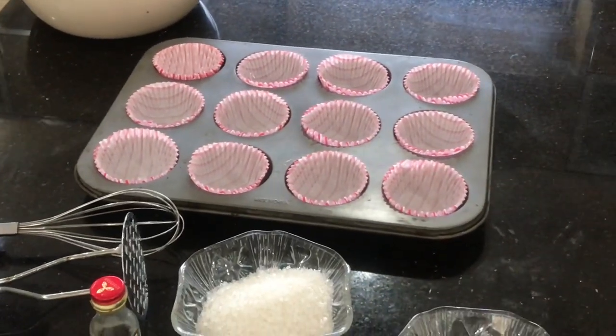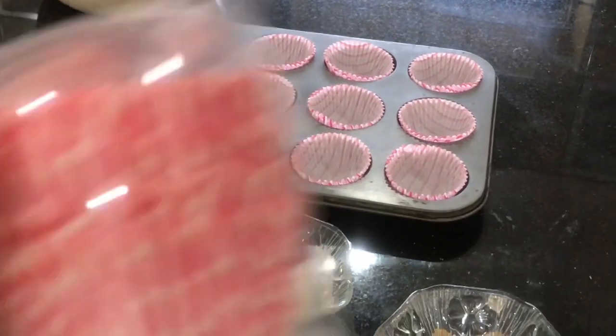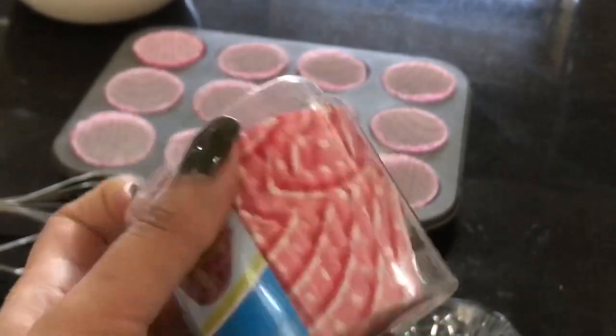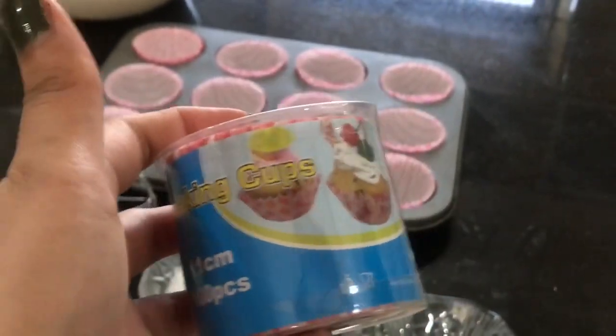These are the liners that I've lined the muffin tray with. I've got this box from a local grocery store.